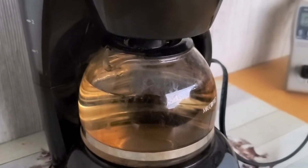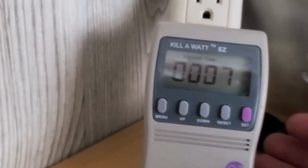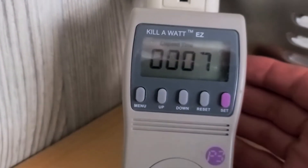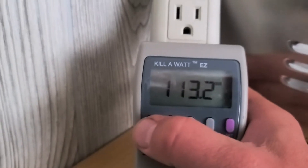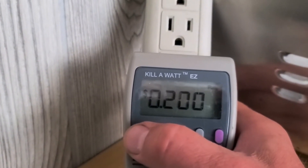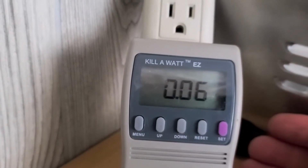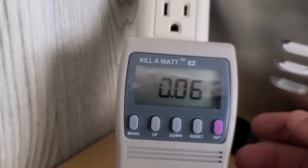We ran four cups through the coffee pot. It took six minutes elapsed time, and we used 0.06 kilowatts — so that's 60 watt hours.